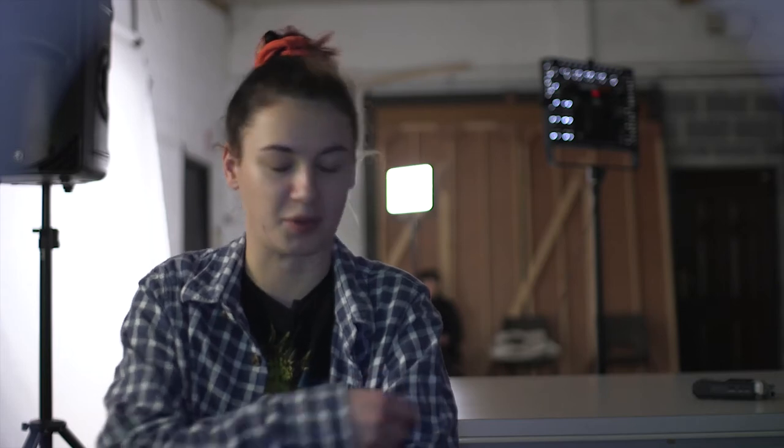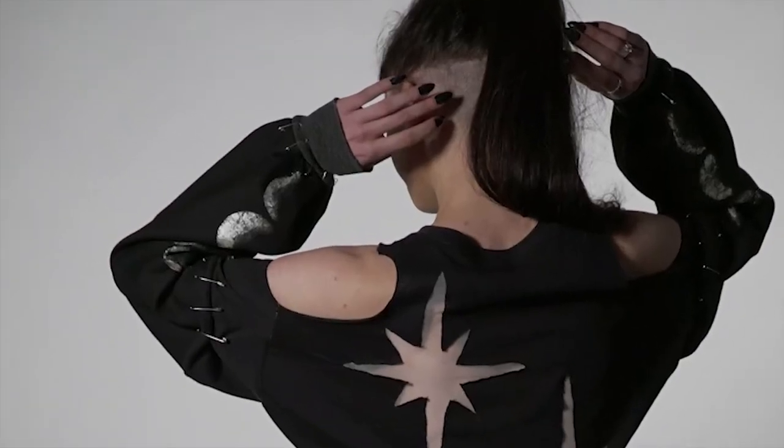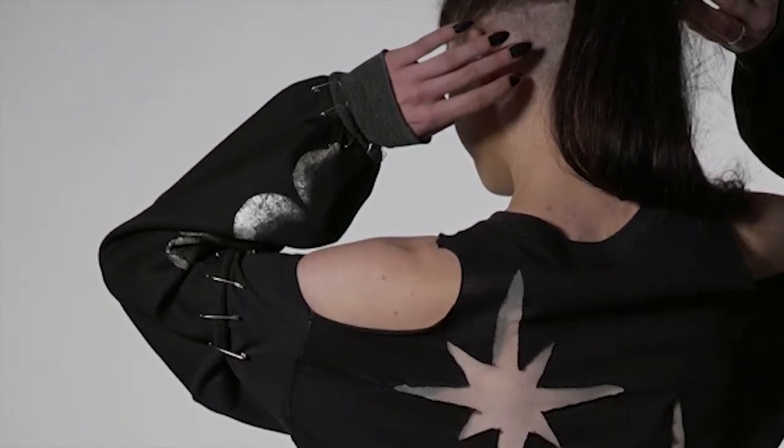I figured out that if I put safety pins along the seam, it would make it look like it was holding it on, and the same with the cuff at the end of the sleeve as well. It's something that I'll actually wear myself — that's what I was kind of trying to do with it.